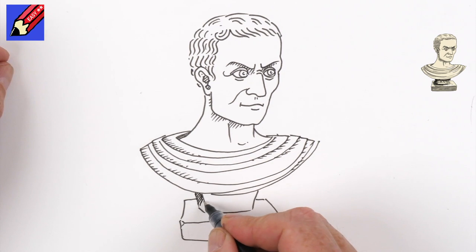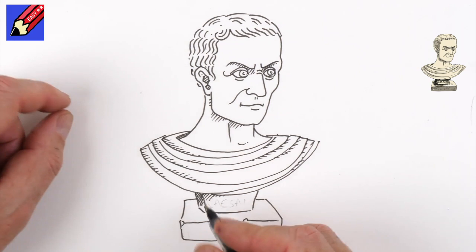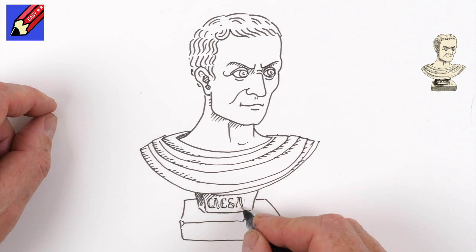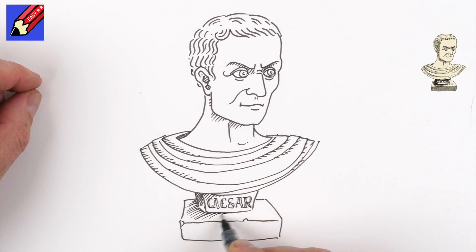We'll put a bit of shade there, and I think what we could do is C-A-E-S-A-R, so we could do C... A... E... S... A... R. Then we're going to want to have some shade off there as well.